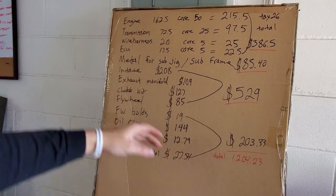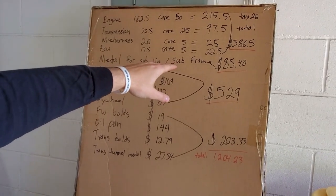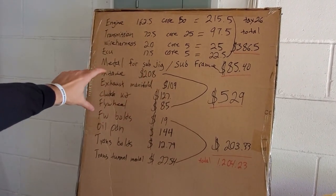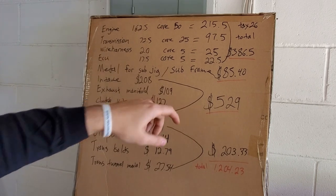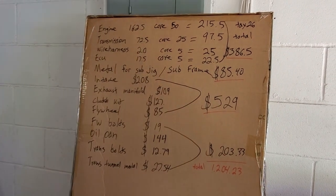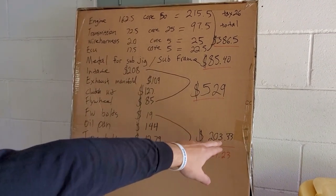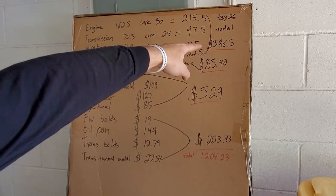Here are some other things we had to purchase. Metal for the jig and subframe steel — square tubing and sheet metal scraps — was $85.40 at Metal Supermarkets. Off eBay: intake manifold $208, exhaust manifold used off a G8 $109, clutch kit brand new $127, flywheel $85 — total on eBay was $529. Flywheel bolts, oil pan, and trans bolts from Ace Hardware, plus trans tunnel metal from Metal Supermarkets, came out to $203.